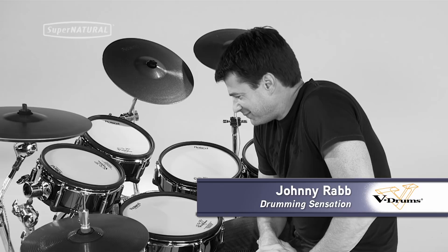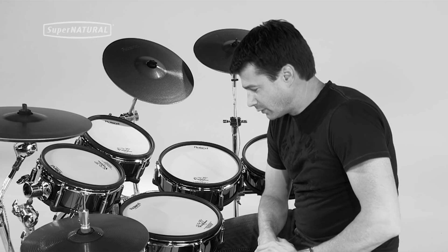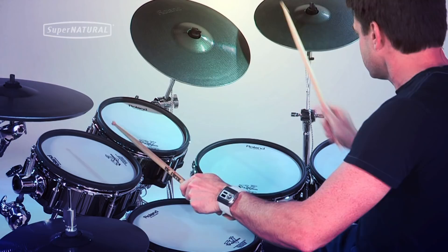Just playing the snare on the new TD-30 — supernatural technology with behavior modeling. If I'm doing the slightest buzz roll at the edge, at the very small part of the head, it acts just like an acoustic: very tight and short sound. If I do shallow rim shots it's going to pick those up as well, and if I just nail it it's going to get a true acoustic feel and sound.